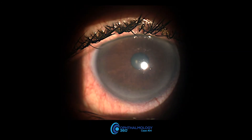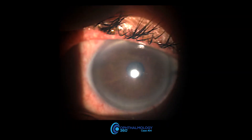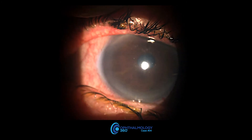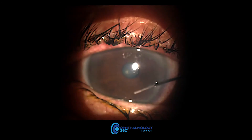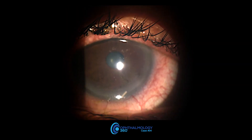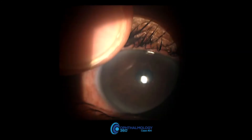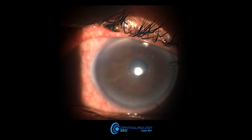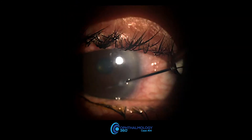Some patients have a pretty good blink reflex or floppy lids, so it also depends upon who in your office is holding the lid. Be patient. Talk to the patient while you're doing this — tell them just to relax, we're going to hold your upper lid. You can see I'm using counterpressure on the lid with my finger.